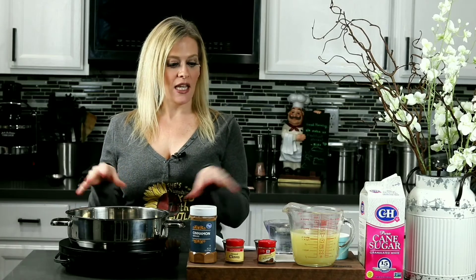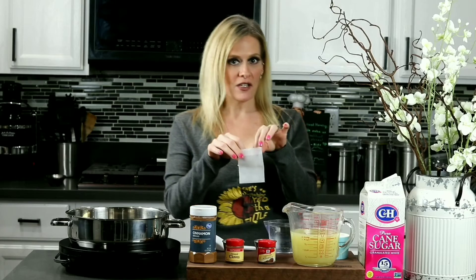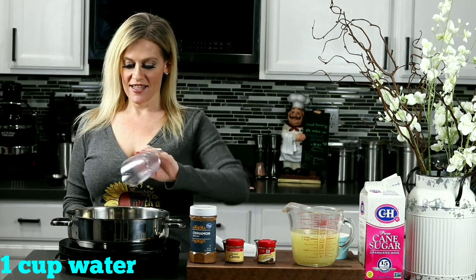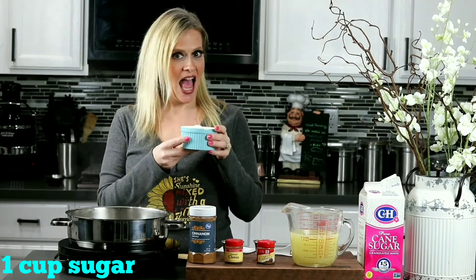I'm going to start boiling everything. I'm going to drop a little teabag in here with all of our spices. We'll be doing equal parts — one cup of water, then I'll be adding in one cup of white sugar.